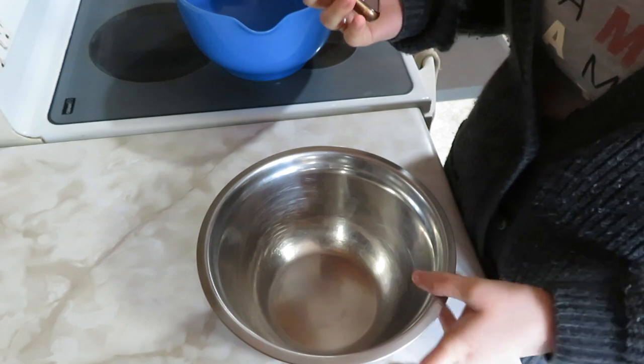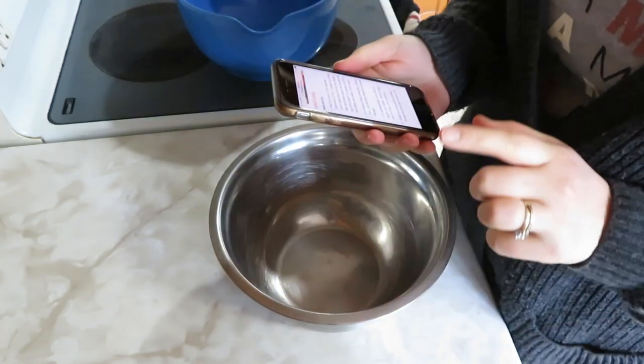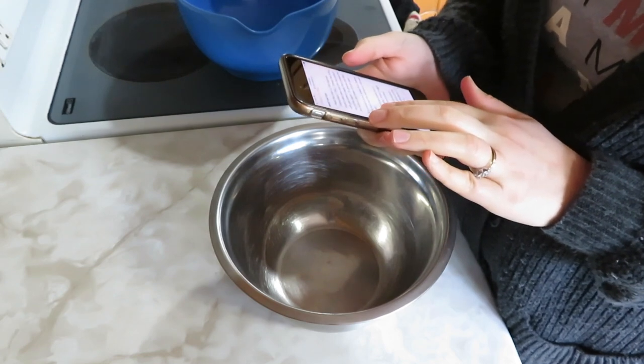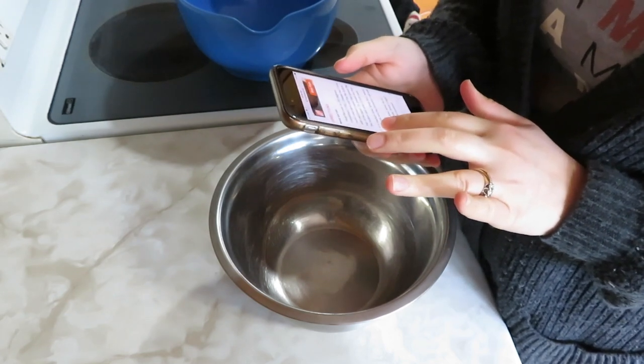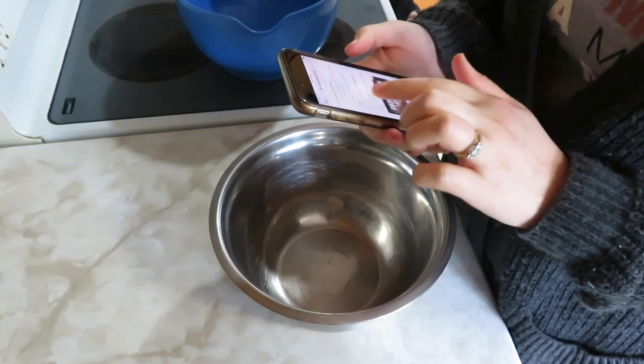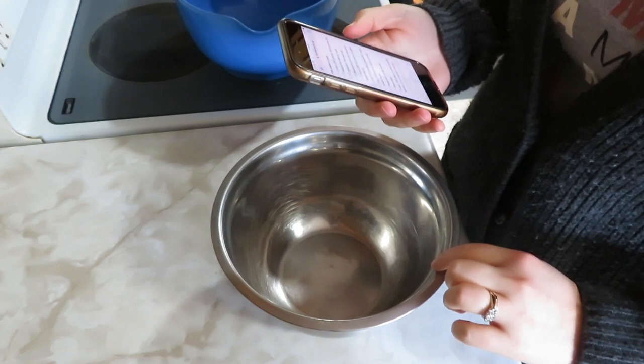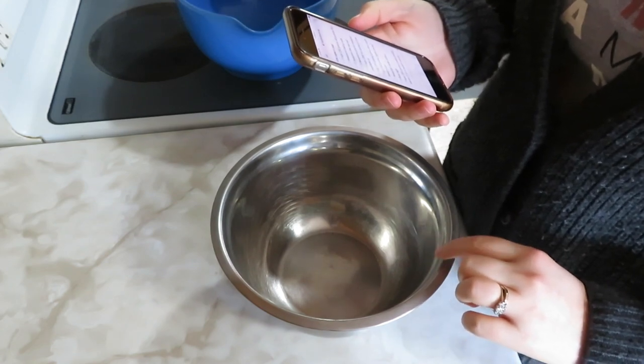I am first off making a carrot cake. I'm going to start by mixing my dry ingredients here. I have this recipe I pulled up on my phone — I haven't made carrot cake in forever, so I needed to find a new recipe. I'm going to start by putting into this metal bowl flour, baking soda, salt, and cinnamon.